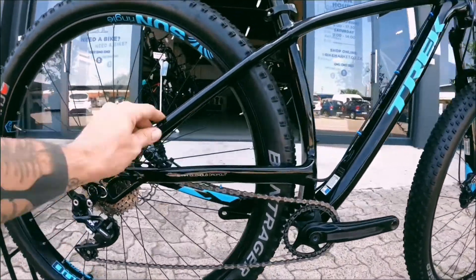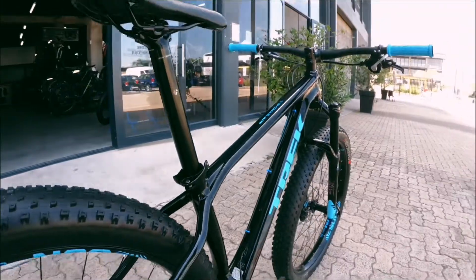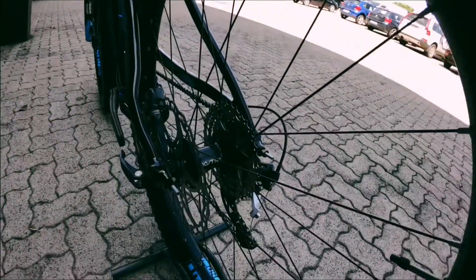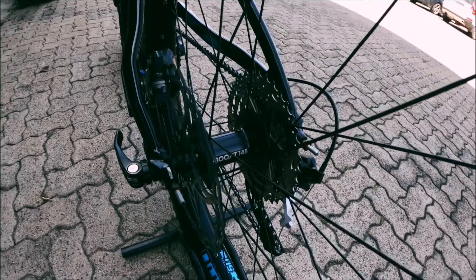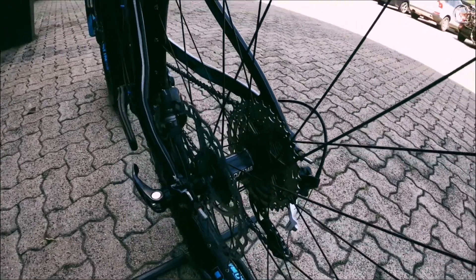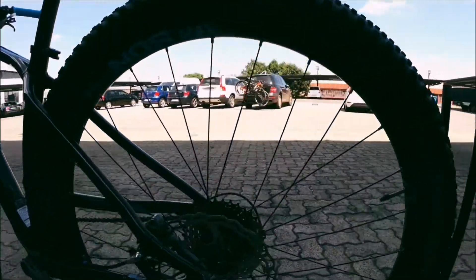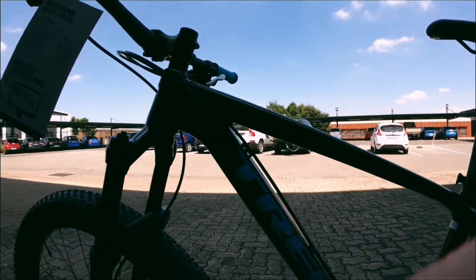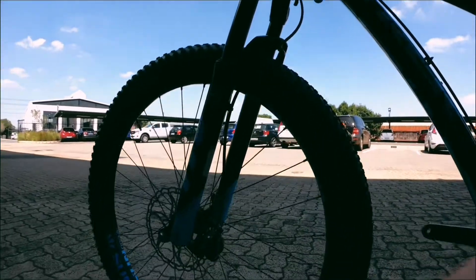Coming up to the frame, it's an aluminium frame with absolutely no damage. Coming back to the hub, it's a boost hub - see how nice and big that is. Onto the frame, no damage as you can see, and it's actually a brand new rig in very, very nice nick.